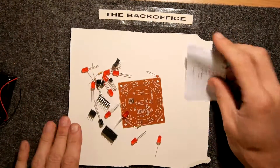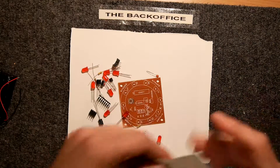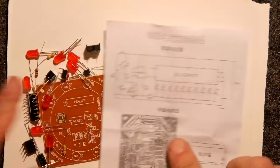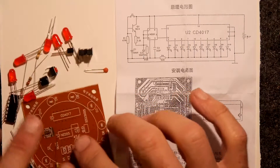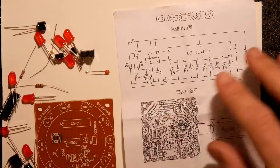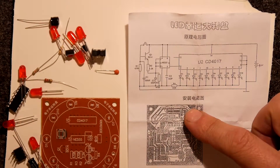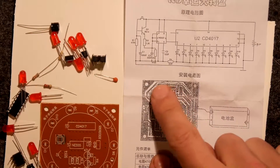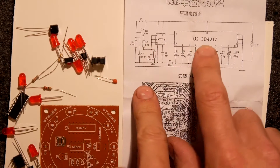Let's open up the instructions and have a look. The instructions are very simple - not really instructions, more of a component list. There are a few resistors so we're going to have to decode the colors on them. R1, R2 - all the 470k values and bits and pieces are listed. Here's the actual circuit: it looks like there's a 555 timer and what I believe might be a decade counter.